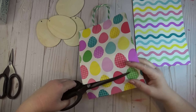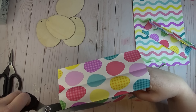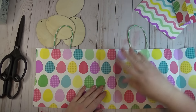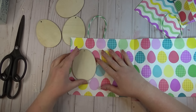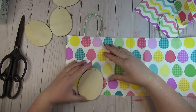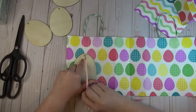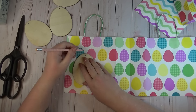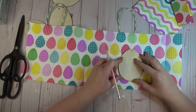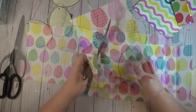Next I got to work cutting off the bottom of my bag and cutting up one side so I could lay it flat. Because the egg pattern on the bag is pretty large, I wanted to be mindful of where I was placing my eggs so that the egg pattern didn't look off-center. I found a good spot where I could center one of the wooden eggs inside of the printed egg, and then traced around the egg shape with a pencil. I did two of each pattern, so I traced two eggs onto one gift bag and two onto the other.